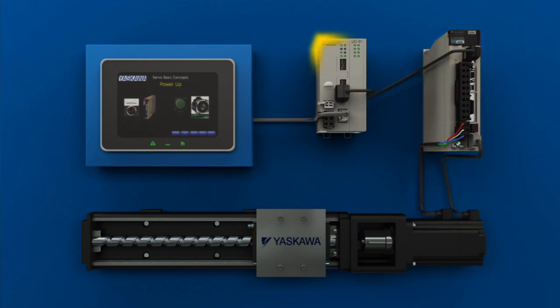Connected to the controller, you'll find an operator interface. The interface is used to start, stop, and adjust the various functions of the machine. Interfaces can be simple buttons and indicator lamps, or they may be a more complex human-machine interface, or HMI.